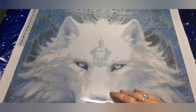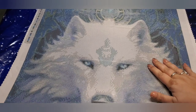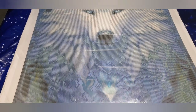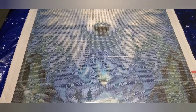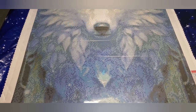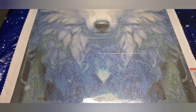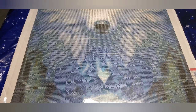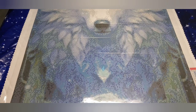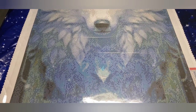This one does have a couple of folds in it, which I'll iron out and it will be fine — you won't even notice. Absolutely gorgeous. Unfortunately, this one is sold out, so hopefully they'll bring it back. I'll put up the company's name; if the paintings come back up I'll let you know.